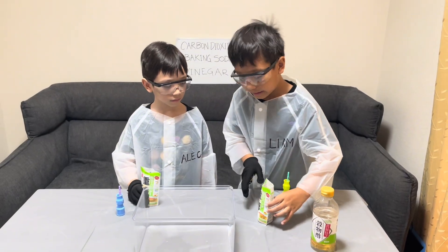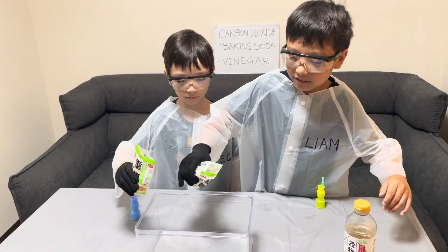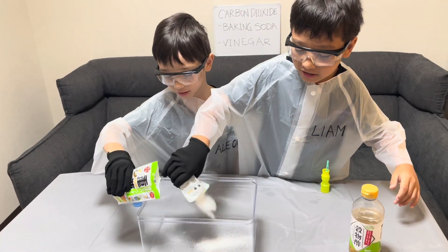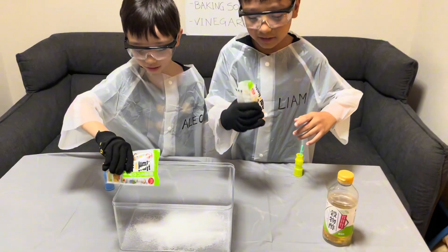So now we're going to put vinegar in the baking soda. Okay, now three, two, one... A little bit, Alec. Now put the entire back. That was my side. It's almost done.